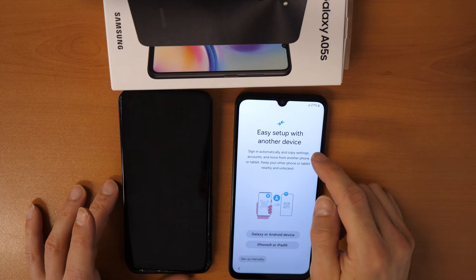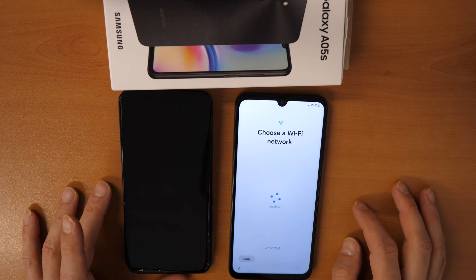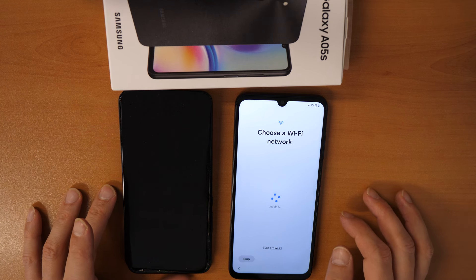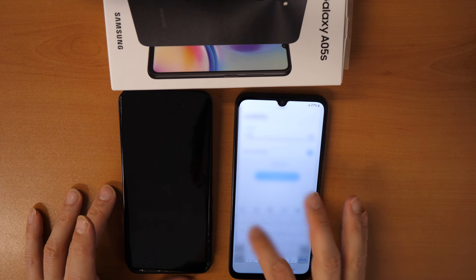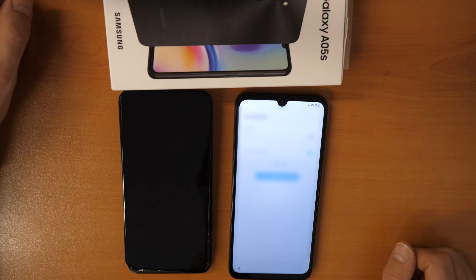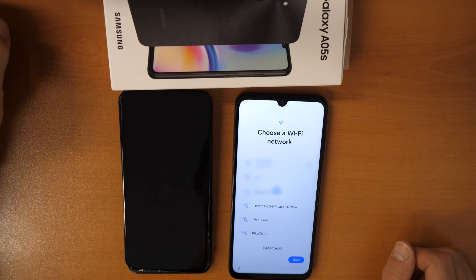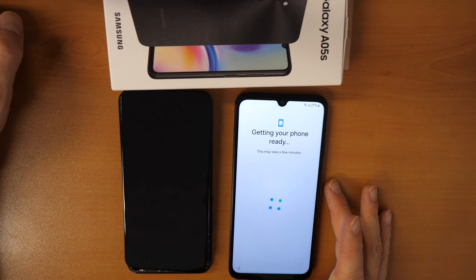Easy set up with another device — we're going to click on Set Up Manually. First, you need to connect to your Wi-Fi, so let's go and connect to your Wi-Fi. Click on Next and wait while it gets your phone ready.